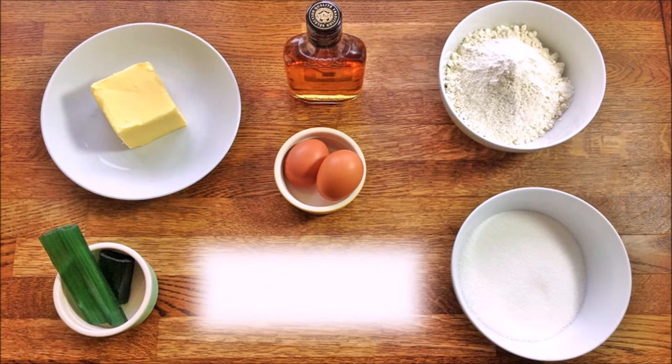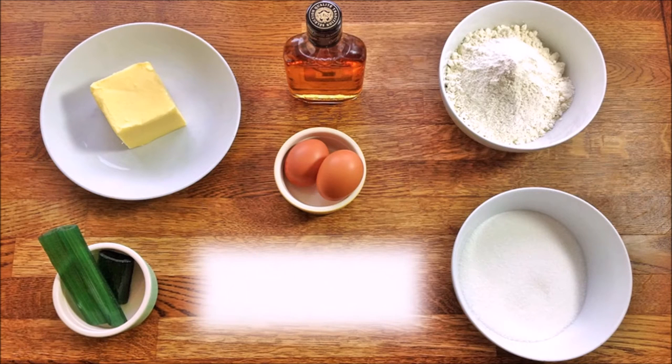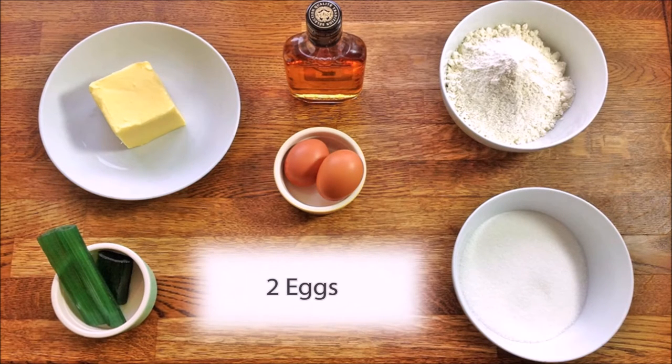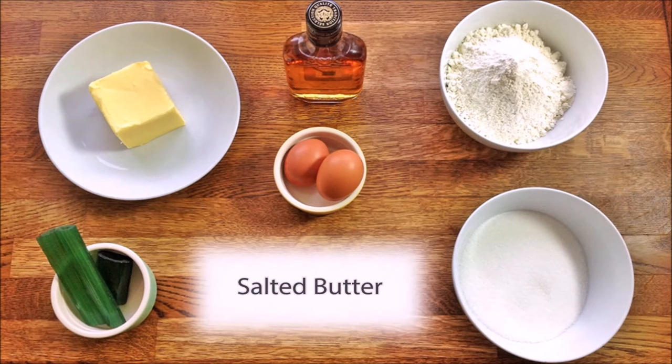It's very quick and straightforward to make in the sense that it just requires a few steps and we only need six ingredients, which are plain flour, sugar, a couple of eggs — I prefer free-range — and salted butter.